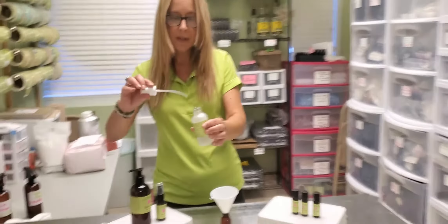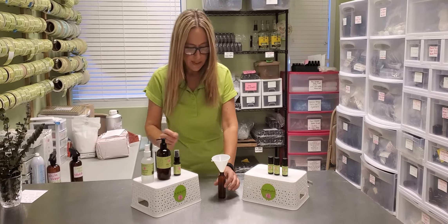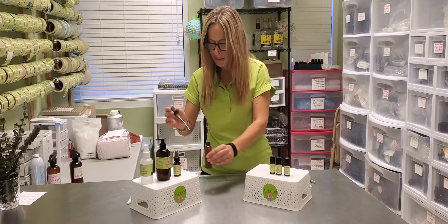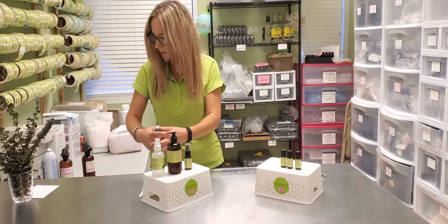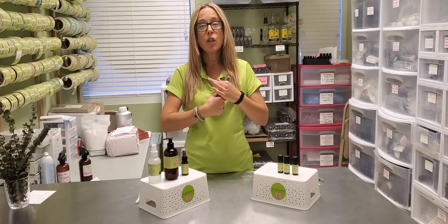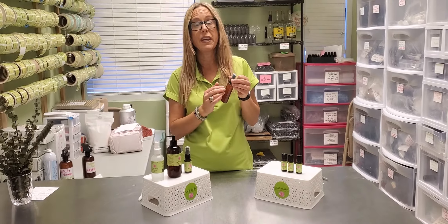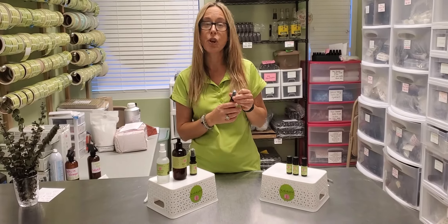I'm not touching any part of the container. We'll take our funnel out — I filled mine just slightly too full so it's going to overflow just a bit. Give it a little shake, then put a label on here with what it is — your cooling face mist. Keep a log of your recipe so you know what you made and can recreate it in the future.